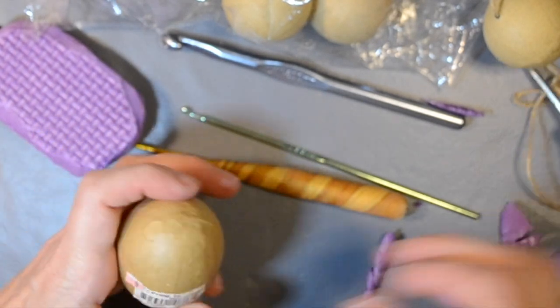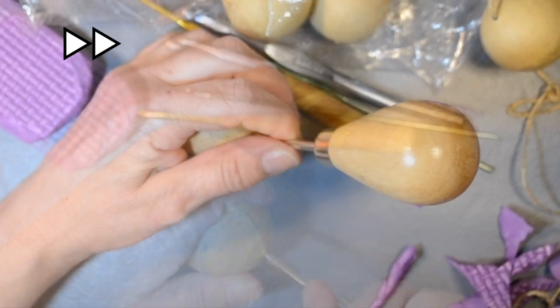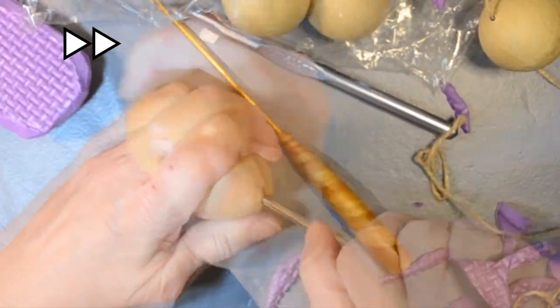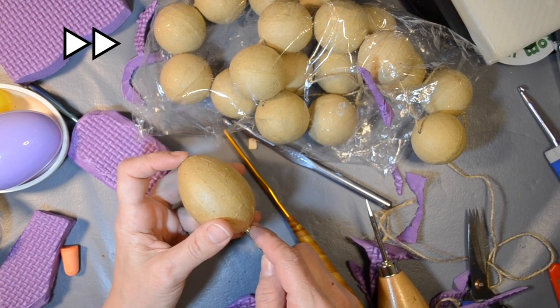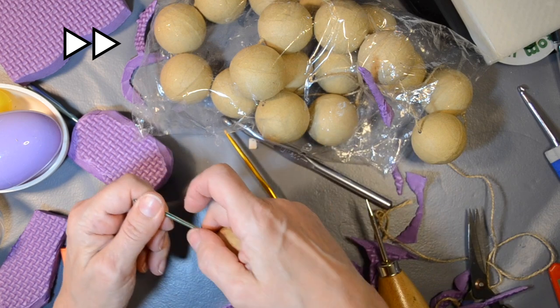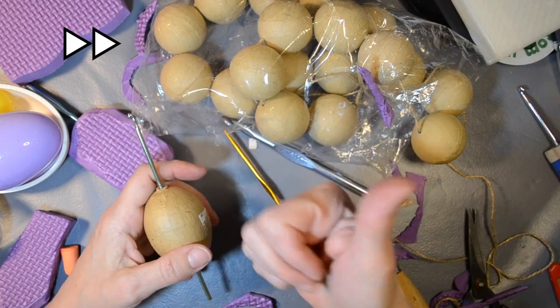I tried the actual paper mache egg after peeling off the label. I poked a hole in the end — that took some doing, and I'm not showing you all of that. I finally tried it with the hook, fitted that in, and I really liked the result. I liked how it felt.